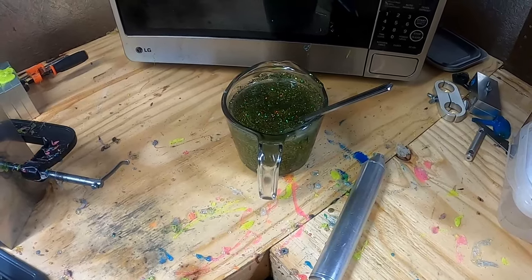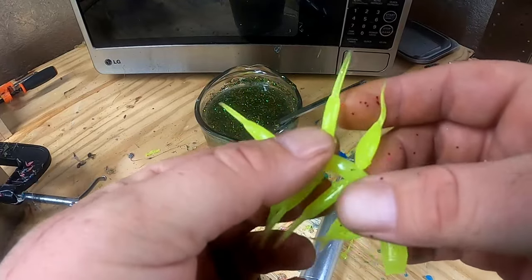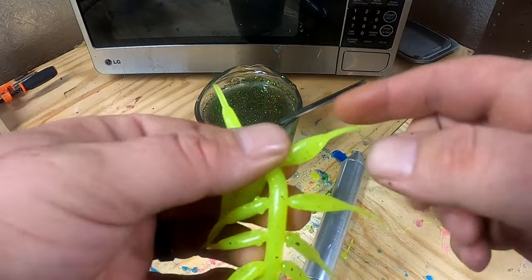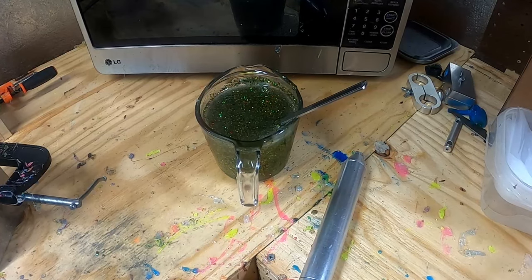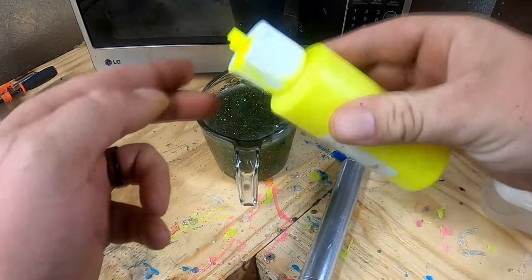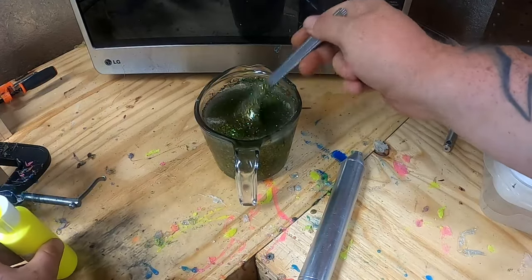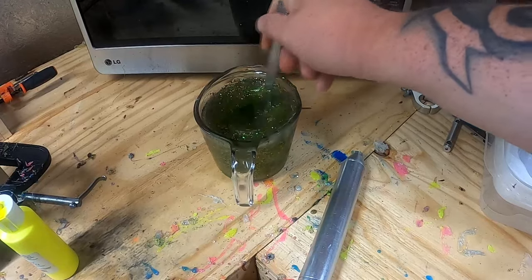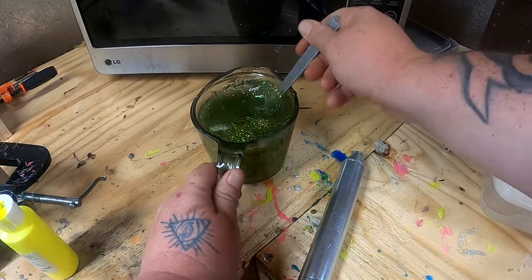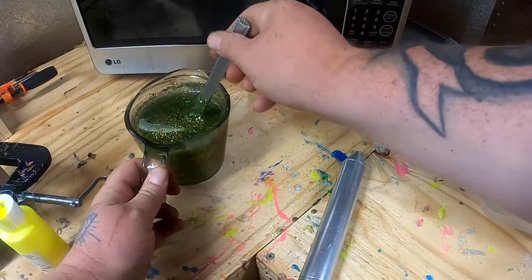Now we want a chartreuse outside. What I mean by that — if you take the little minnow right here, it's a solid chartreuse, but I want you to see this while it's also see-through. So it's not going to take but a couple of drops. We'll shake this chartreuse up and do three drops — let's see where that leaves us. That mixed up really good. Let's take some and put it on the table to see what it looks like.